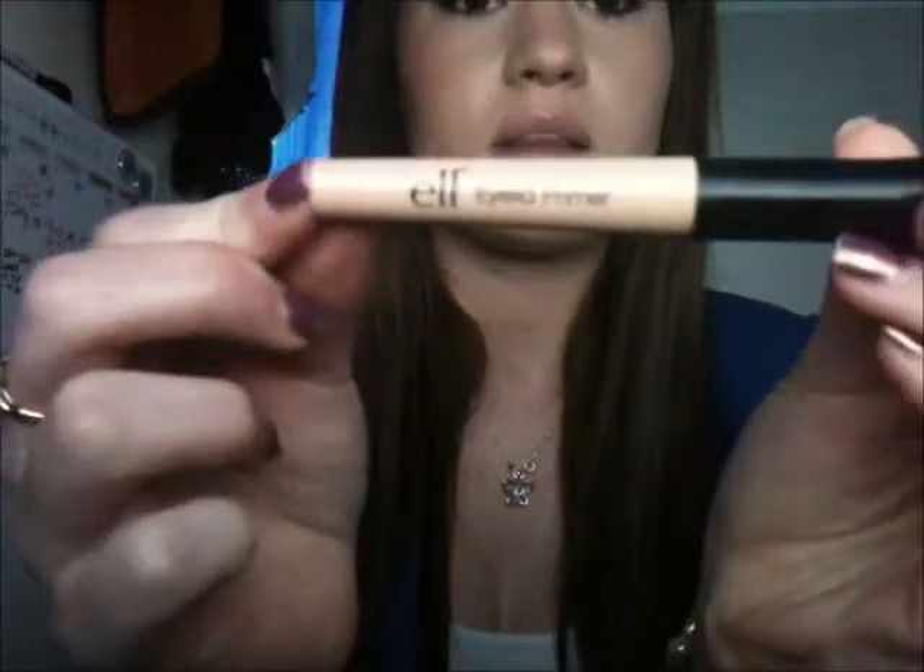The first thing I'm going to do is prime my eyelids with the E.L.F. eyelid primer — I'll link the E.L.F. website below. I'm just putting a little bit on my eyelids and smoothing it out all over. The thing about this eyelid primer is it says on the packaging not to put eyeshadow on until it's tacky — really sticky — and it really does work well that way.